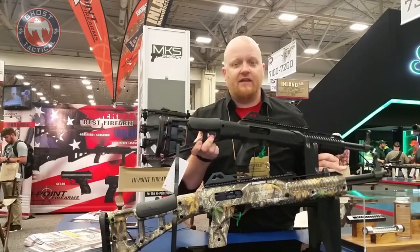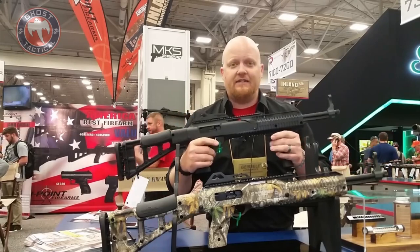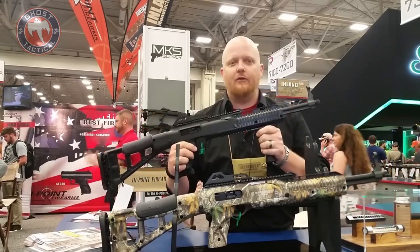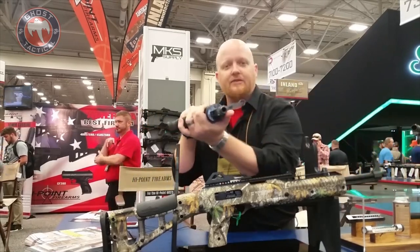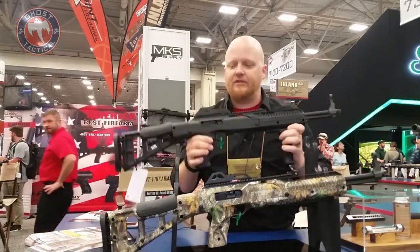We do a rubberized cheek rest that's actually really comfortable on 10-millimeter, because you are pushing a little more slap out of the sink. Again, we're talking 10-millimeter in a 17-and-a-half-inch barrel. On top of that, we do a threaded option on these now on both the Realtree and black — on a .45 caliber thread, so really common for suppressors.